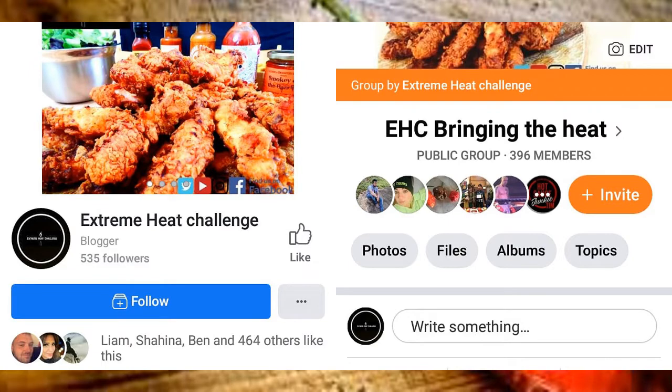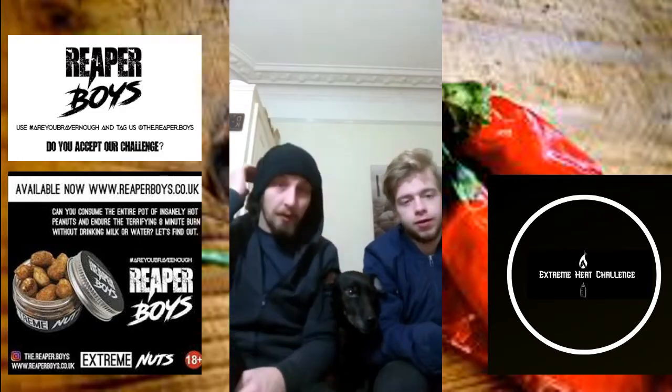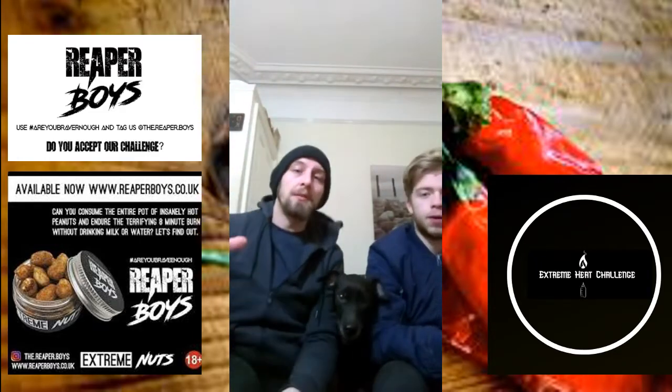Don't forget to check out our page Extreme Heat Challenge on Facebook. EHC Bringing the Heat is a group created by Extreme Heat Challenge for everyone to mingle, chat, and share anything and everything spicy. Make sure you hit the like and follow that page.